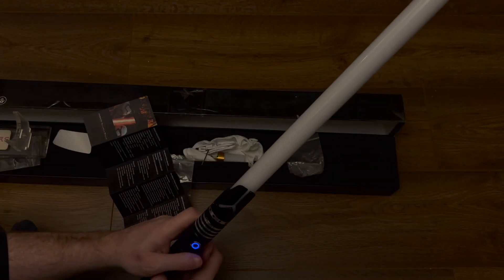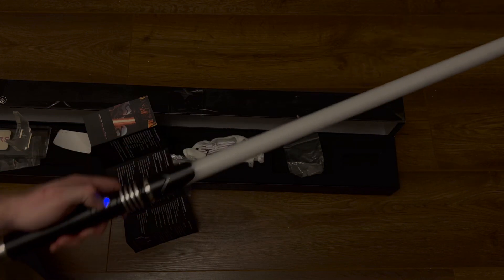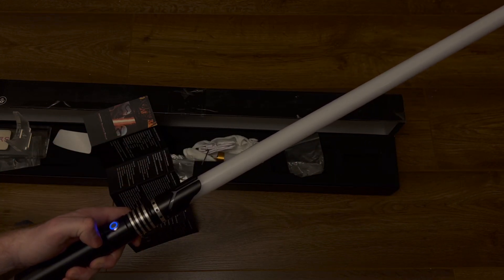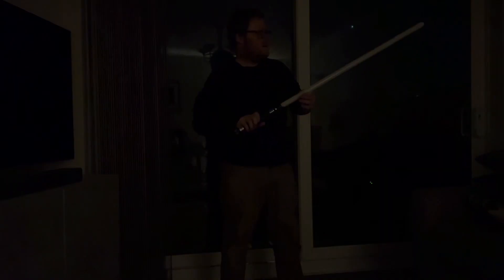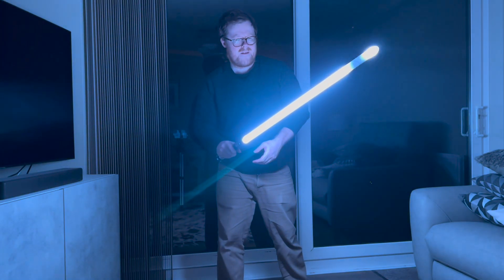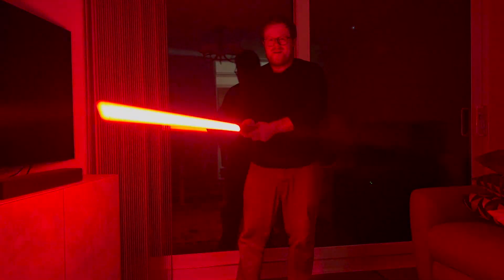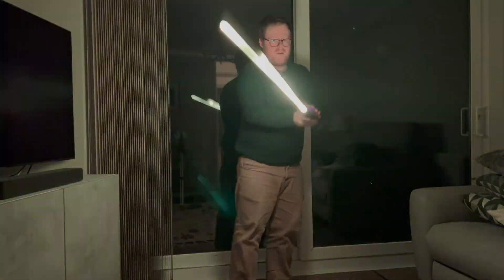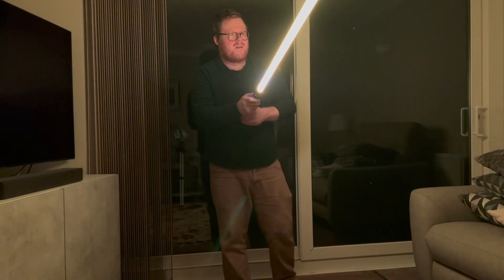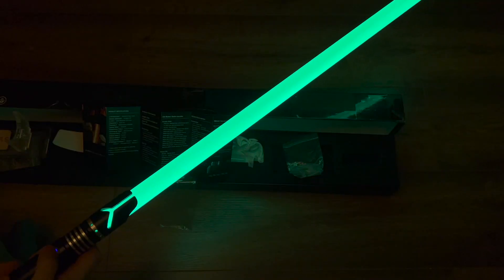To change the blade color, hold the button while you turn it on — and there we go, we've got a green saber now. So it's all controllable just by holding this button until it flashes a certain number of times. There are also some other features that involve pressing the button, including functions for when you hit, drag, or thrust the saber.